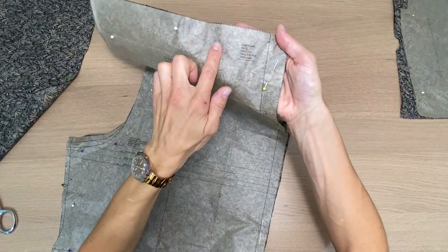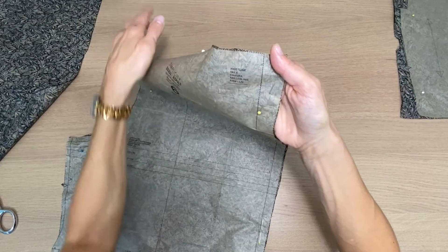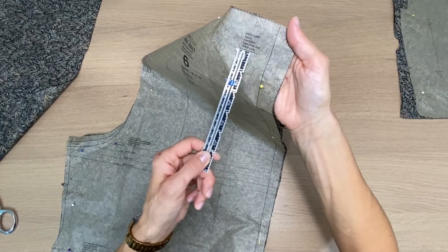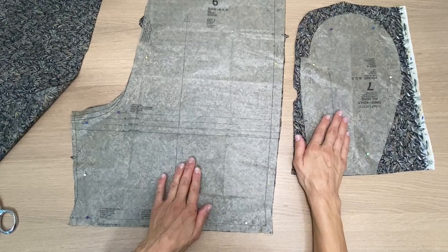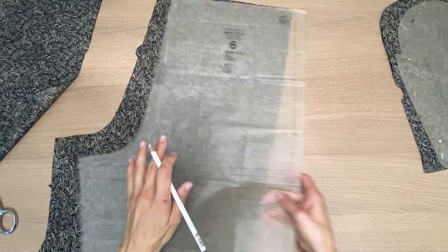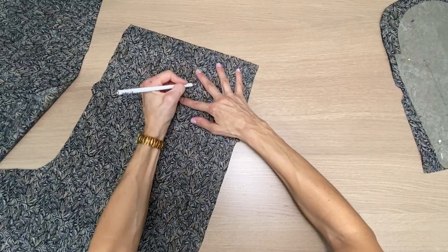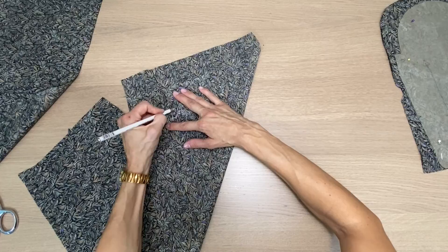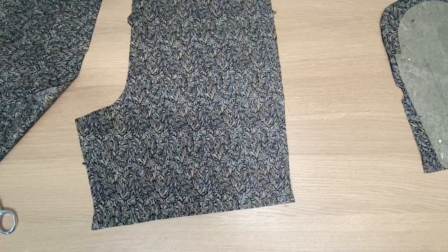On this pattern piece it does say waistline, but there's no need to actually mark that line on the fabric. When we're ready to make the waistband casing for the elastic, we'll use our hem gauge to measure one and a half inches down — so marking it is pointless. Moving on to cutting the last four pieces, the pockets. If the front and back pieces look very similar and you think you might confuse them, you can write 'back' or 'front' on the wrong side of the fabric using your chalk or marking pencil, since it will wash off. I'm just going to write 'back' on mine.